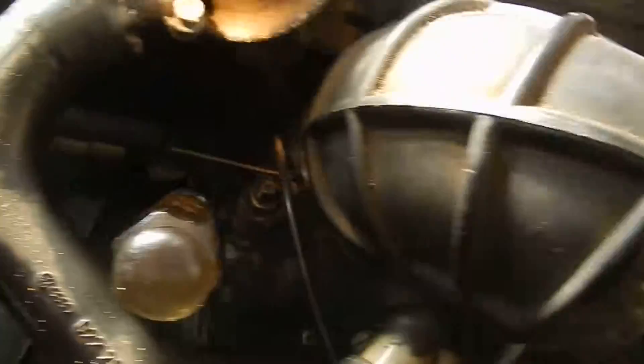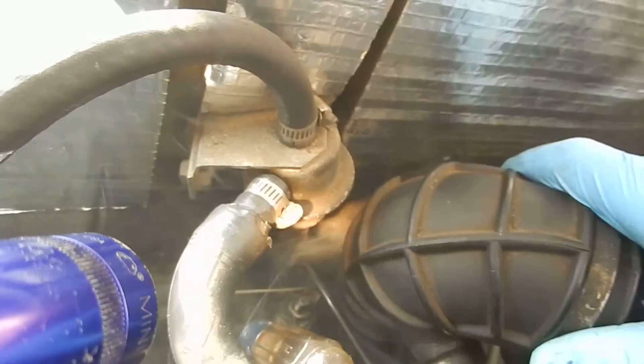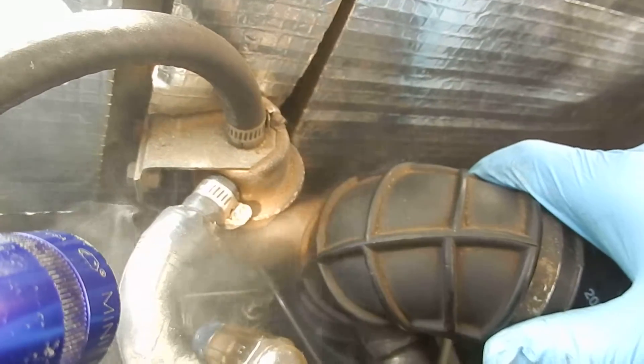Somewhere down in there I've got a pretty good leak on that s-boot. Start moving stuff around, see if I can hold my camera straight — listen to that, you can hear it.